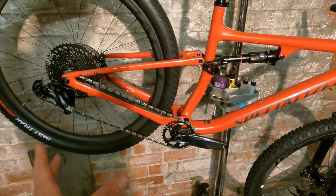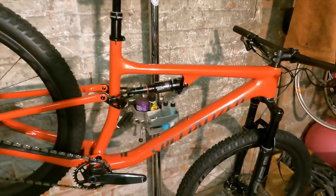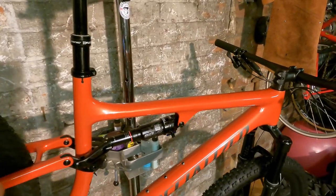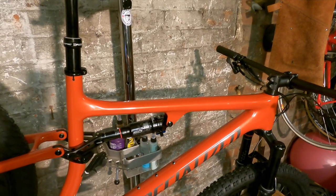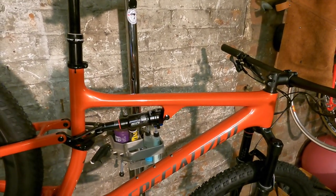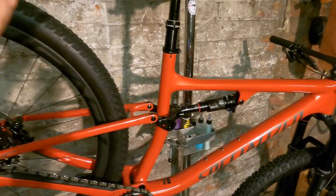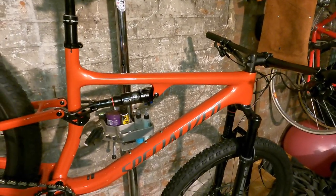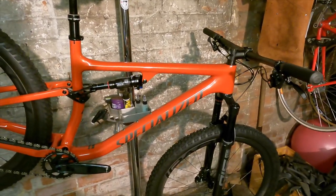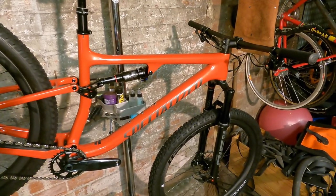The back end stays the same at 438mm — that's not super tight and snappy. But last year the reach on a large was 446mm; this year it's 460mm. Even though the seat tube is pretty long at 470mm, there's still potential to size up and go even longer. Most cross-country fast trail riders are going to be reasonably happy with a 460mm reach.